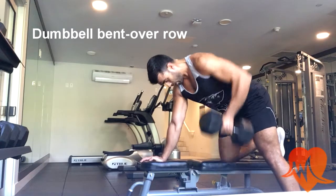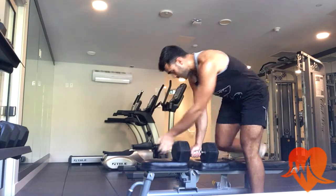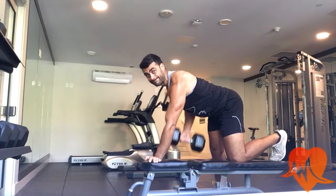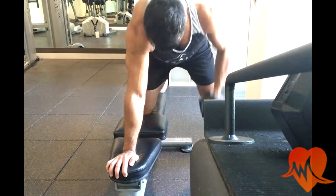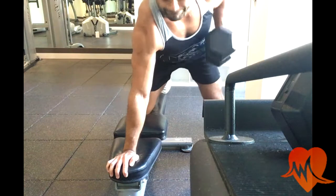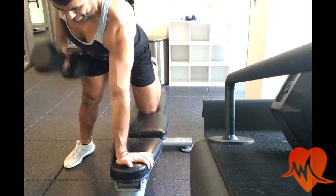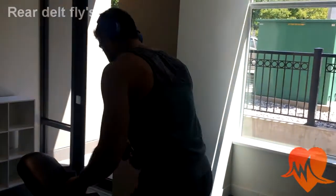Next we move on to the dumbbell bent over row. You really want to focus on holding the dumbbell with a firm grip and pulling towards your chest. The most important thing is to contract the muscle as you go up — as I'm pulling it up I'm squeezing my back muscle at the very top. Make sure to rotate each arm for the same number of reps, and focus on pulling towards your upper chest and contracting your back.